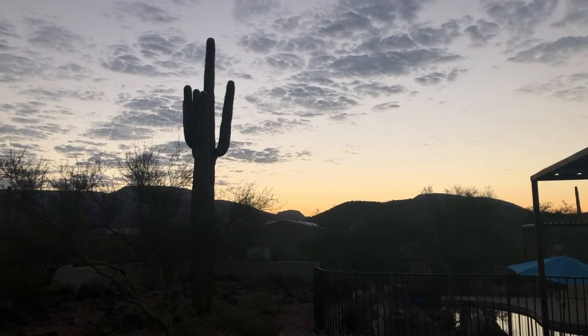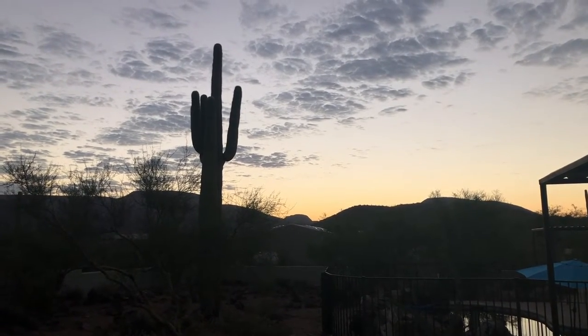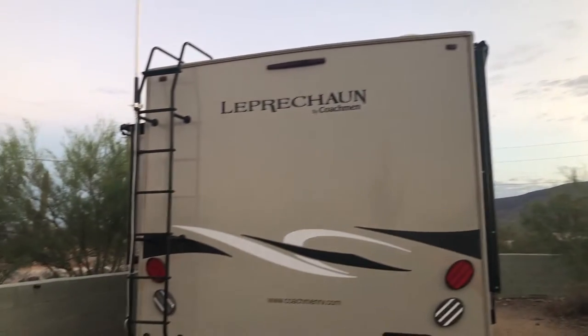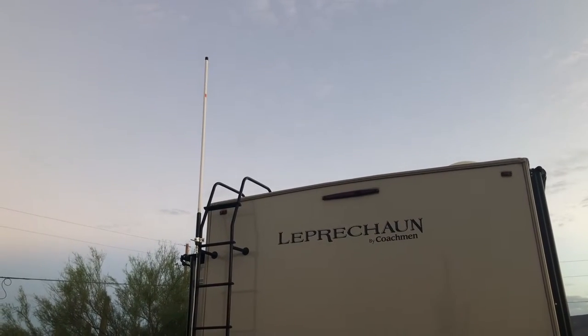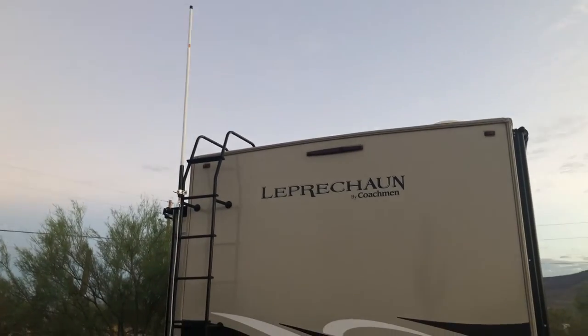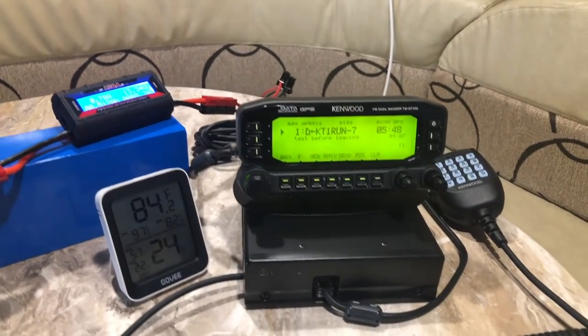Hey, good morning guys. I'm trying to test out my new Kenwood D710GA, and the plan is to set up our mobile station with APRS. I've got a five-and-a-half-foot VHF/UHF antenna mounted to the ladder on my RV, and this is the new radio — I bought it for my 39th birthday, which happens to be today.